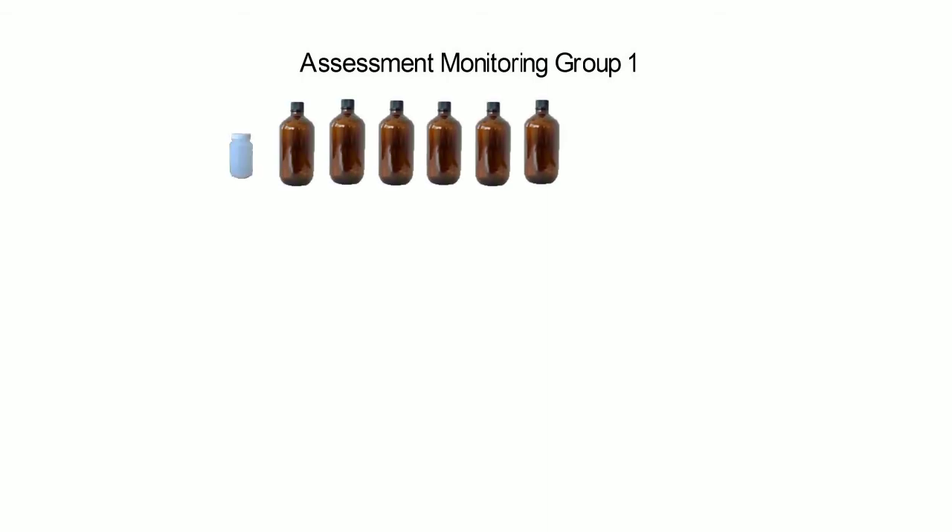Here is an outline of the bottles you can anticipate receiving in order to fulfill your sampling requirements. Please note that you are to fill all of the sampling containers included in the kit. UCMR4 includes assessment monitoring for a total of 30 chemical contaminants, split into three groups. Assessment monitoring group one includes 17 chemical contaminants: two metals, eight pesticides plus one pesticide manufacturing byproduct, three alcohols, and three semivolatile organic chemicals. The bottles for this group are one 250 milliliter bottle, six one-liter bottles, and three 125 milliliter bottles.